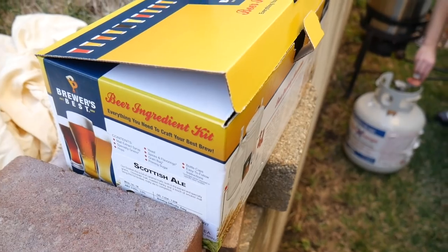We're adding a third brew to this. We're doing a Brewer's Best Scottish ale — 3% alcohol by volume. So if this turns out to be the best London Porter we're going to be a bit disappointed.